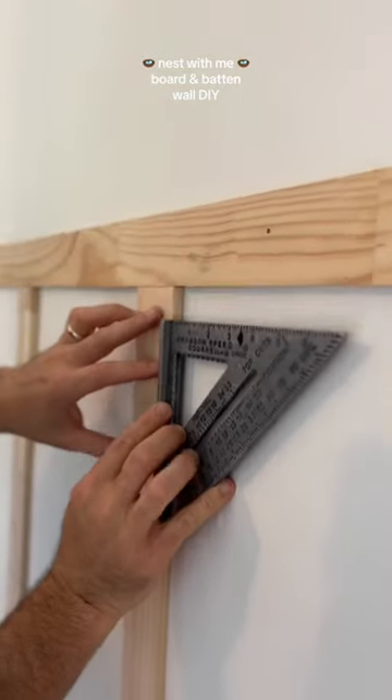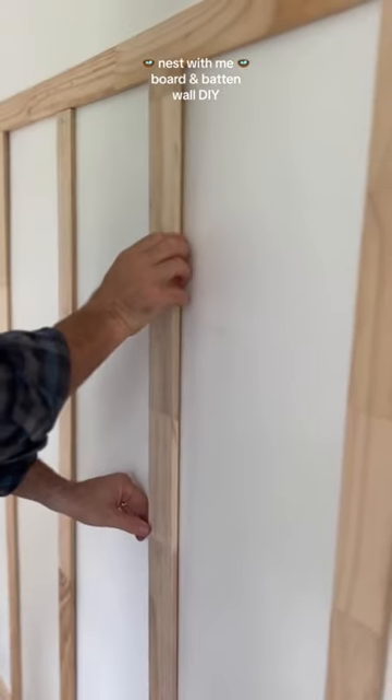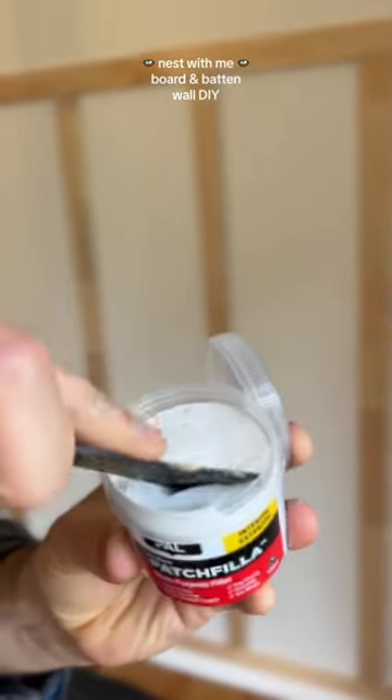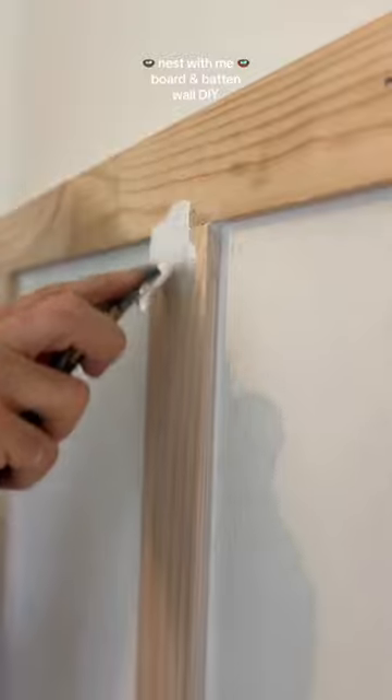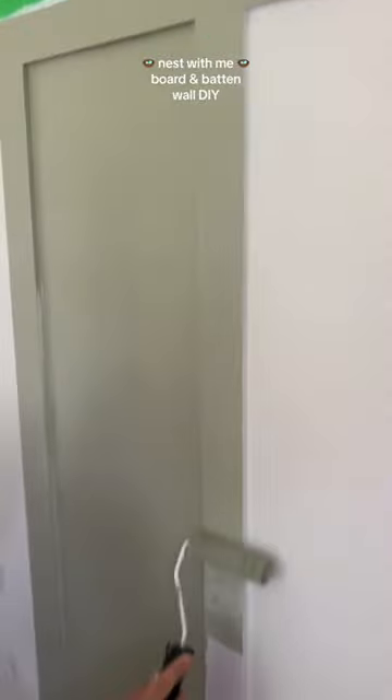We used our stud finder to find all the studs on the wall and made sure everything was level — that was really important. We had more battens than we had studs, so we did use some liquid nail to put some of the boards down, and then we used a filler. Then it was time to paint after we primed a bit.